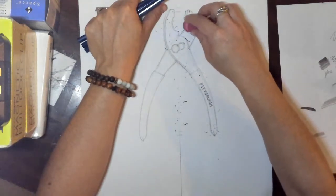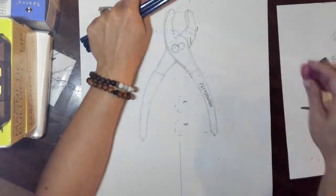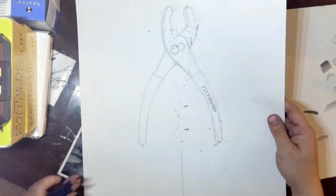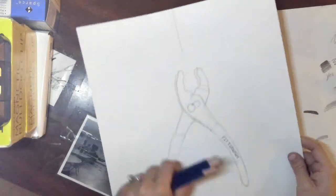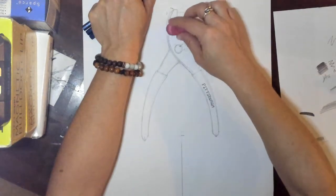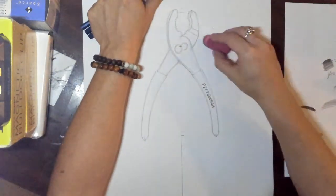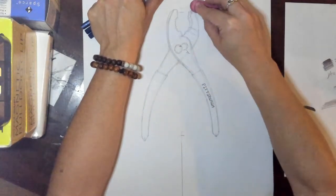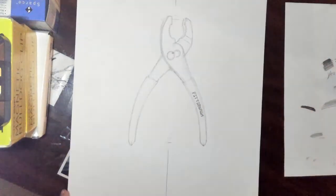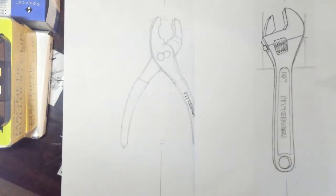I've got my pink eraser just on its side, gently rubbing over top of the drawing. Now you've got a lot of eraser stuff all over it, so just take your paper off your table and shake it off to the side so you don't have all those little eraser bits. That's what a prepped drawing looks like. I'll put this wrench up here so you can see in comparison just how dark it was and now how light this is.